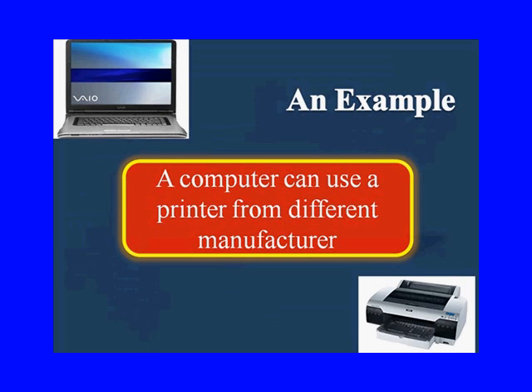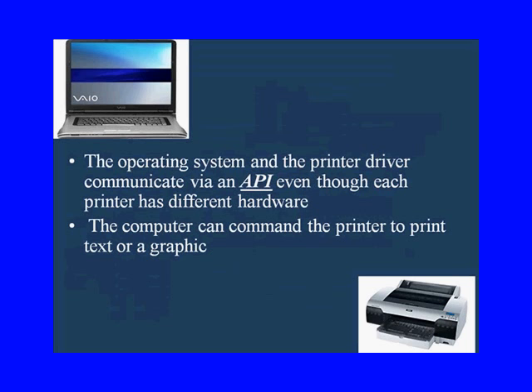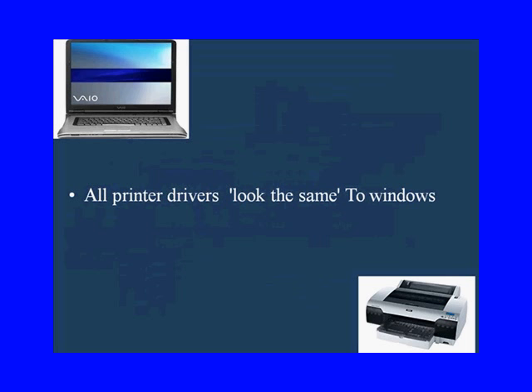As an example, a computer can use a printer from different manufacturers. The operating system and the printer driver communicate via an API, even though each printer has different hardware. The computer can command the printer to print text or graphics because of this API — all printer drivers look the same to Windows. There are exceptions: if you buy a cheap, non-validated printer at a flea market, it won't work on your computer because it's not using the same API.